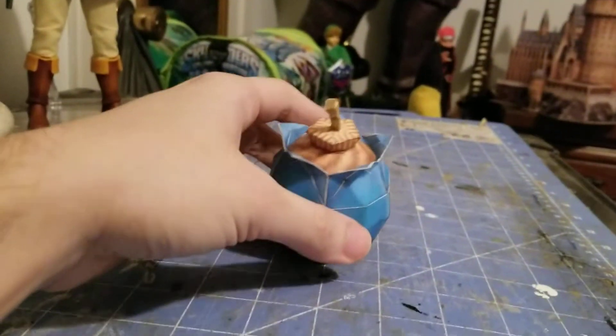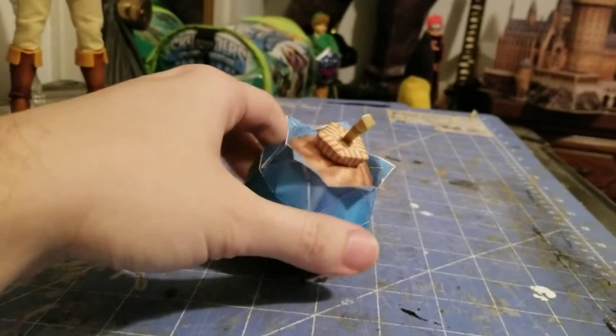Next we have the bomb from The Legend of Zelda: Skyward Sword.